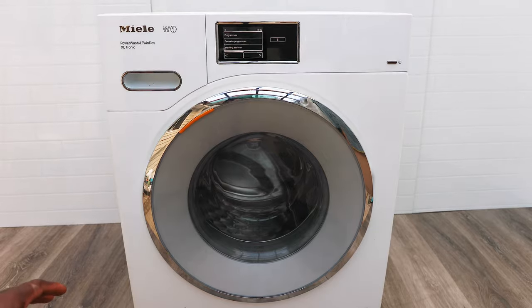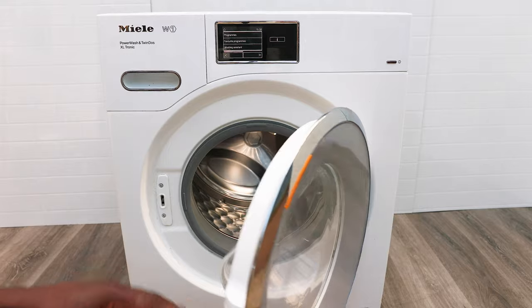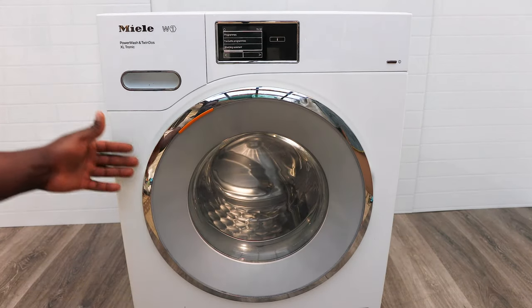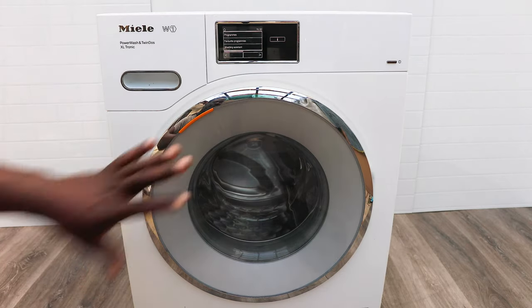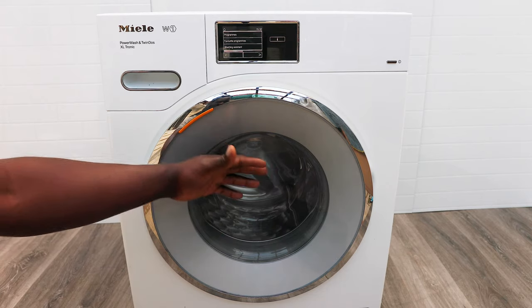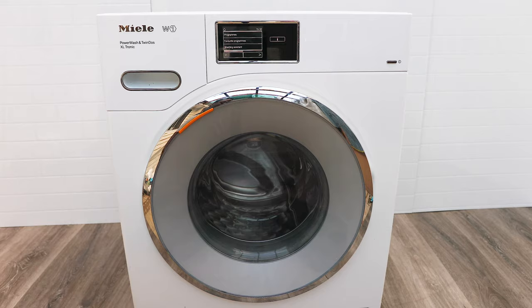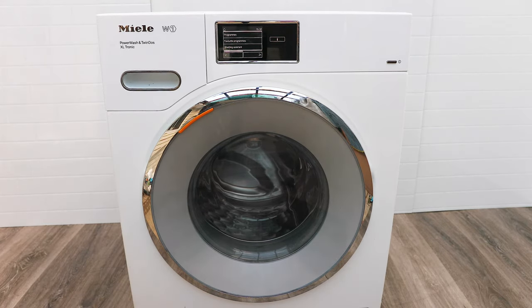When you're done loading, the door closes nicely with no resistance and no handles to break, which gives it that premium feel. There's a plastic surround on the door that protects you — if it's hot inside your child won't touch the glass and burn themselves, since these machines get quite hot on 60 or 70-degree wash settings.